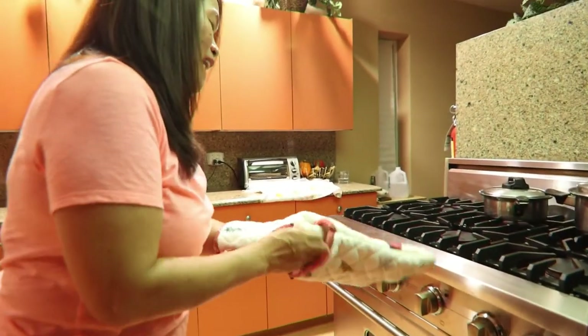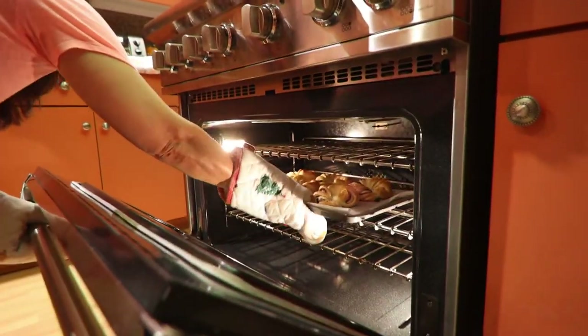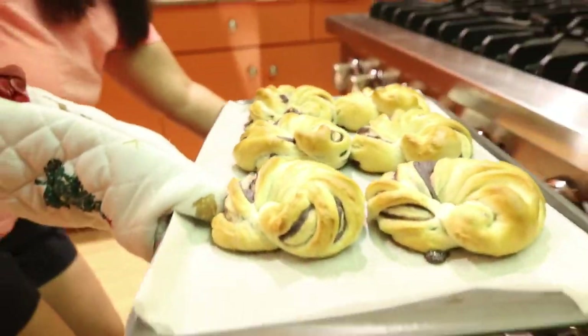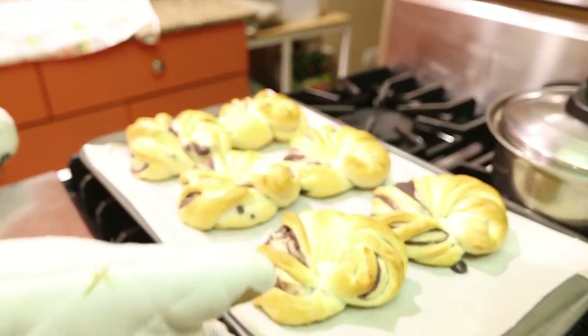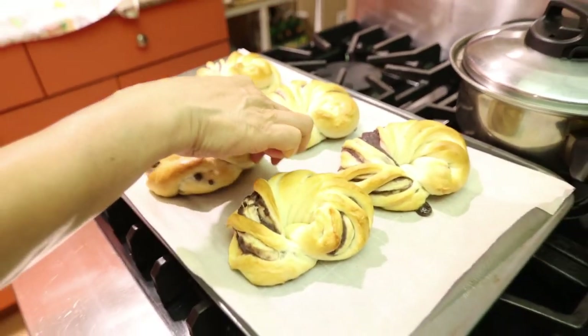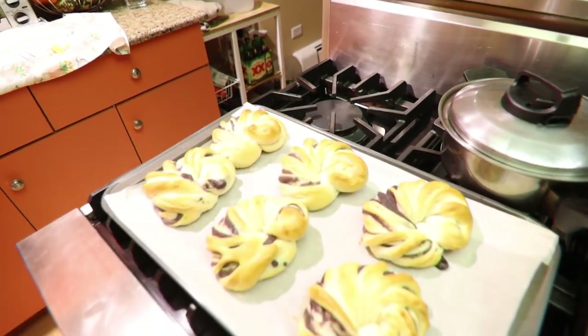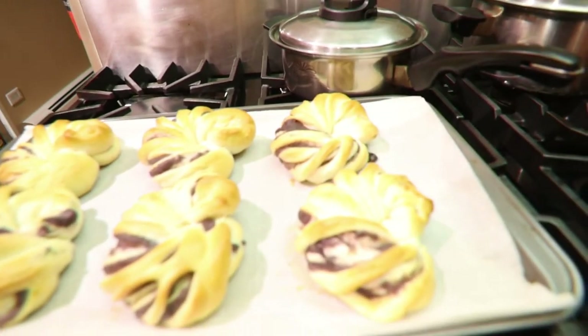After 20 minutes, let's check our bread. I'm so excited to see it! Wow, look at that bread — look at it! Yummy, yummy, yummy!